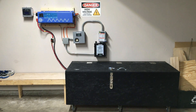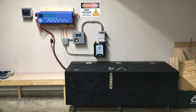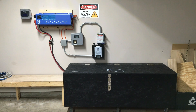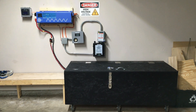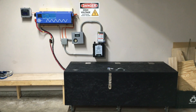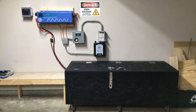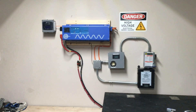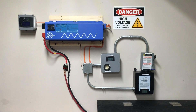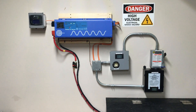This runs everything in my house that's 120 volts. The only things not running off this are air conditioning, the stove, and the dryer. Everything else — all the lights, all the fans, the garage door opener — 100% everything. I'm very efficient; everything is LED lights throughout the entire house and I've done everything I can to cut back on energy usage.